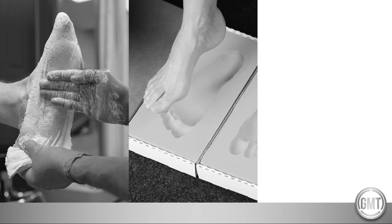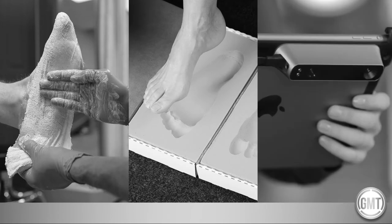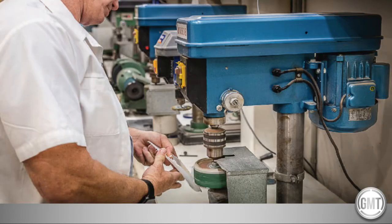Having worked in traditional orthotic manufacturing labs for over 15 years, our team have seen first-hand the many pitfalls in the traditional prescription and manufacturing processes, from casting to foam impression boxes and static 3D scanning. Although different in their nature, all methods provide a static foot shape, which is combined with the podiatrist's visual opinion of an individual's gait and foot function on the prescription form. These prescriptions then often rely on the lab's interpretation and craftsmanship.